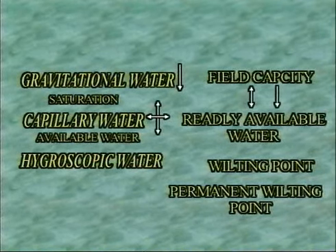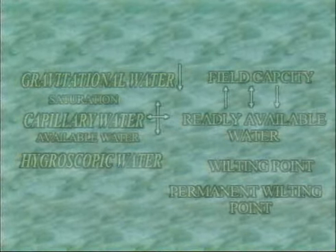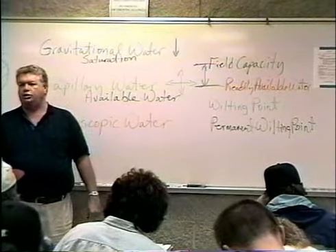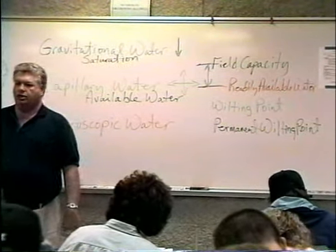When soil moisture gets down to the readily available water threshold, irrigate. When it gets back up to field capacity, stop irrigating. Stay in that band. This is easily monitored if you have a good soil moisture monitoring program at your site.